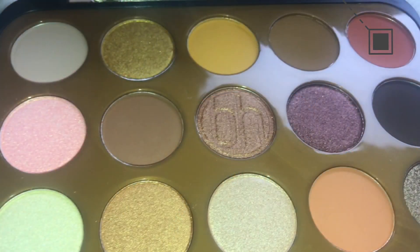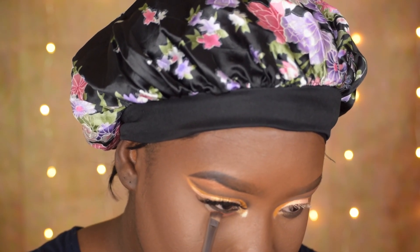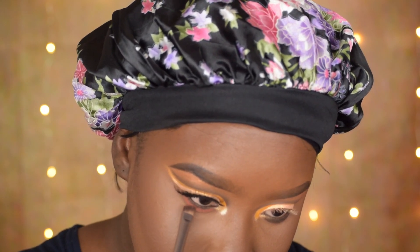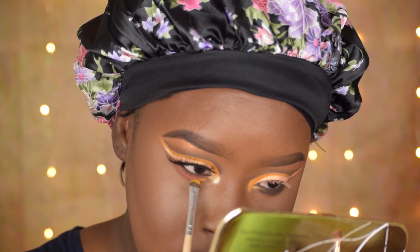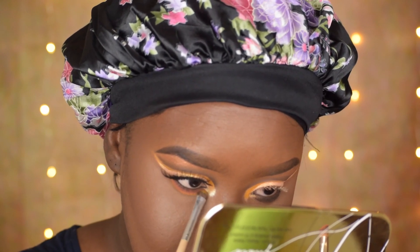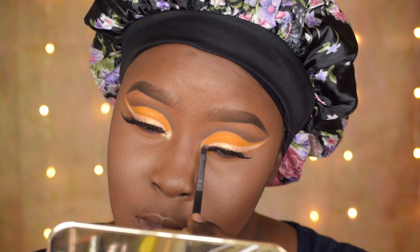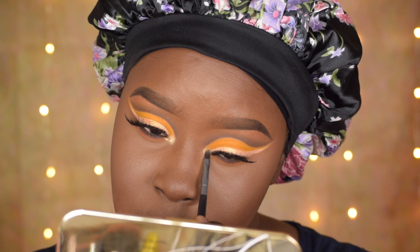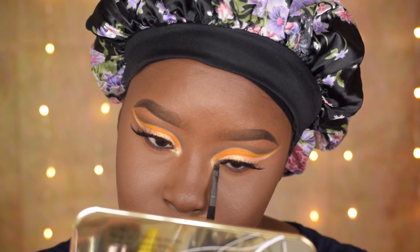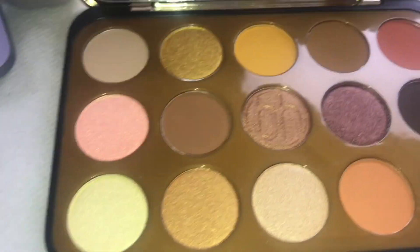The BH Cosmetics Gilded Eyeshadow palette — I would give it a yes. I believe that when testing a palette, the yellows, greens, and reds are the colors that are usually difficult to work with. The yellow in this palette is amazing, as you can see. So I believe the other colors will be pigmented too, because those colors aren't as difficult to apply. I used the shimmery shades — the pinkish dual chrome color and the champagne golden color — and they were beautiful. I used those at the inner corners and they actually work. This palette is beautiful, and I would definitely give it a big yes.